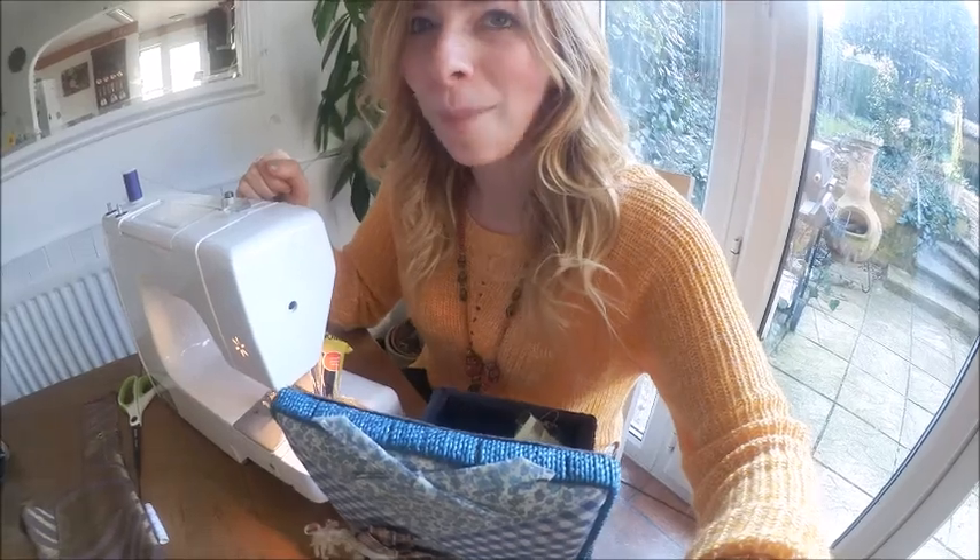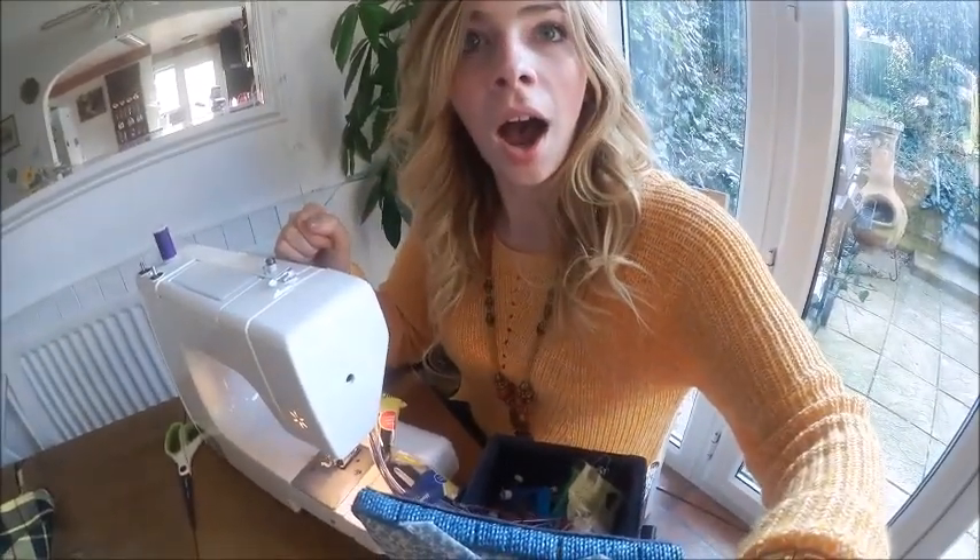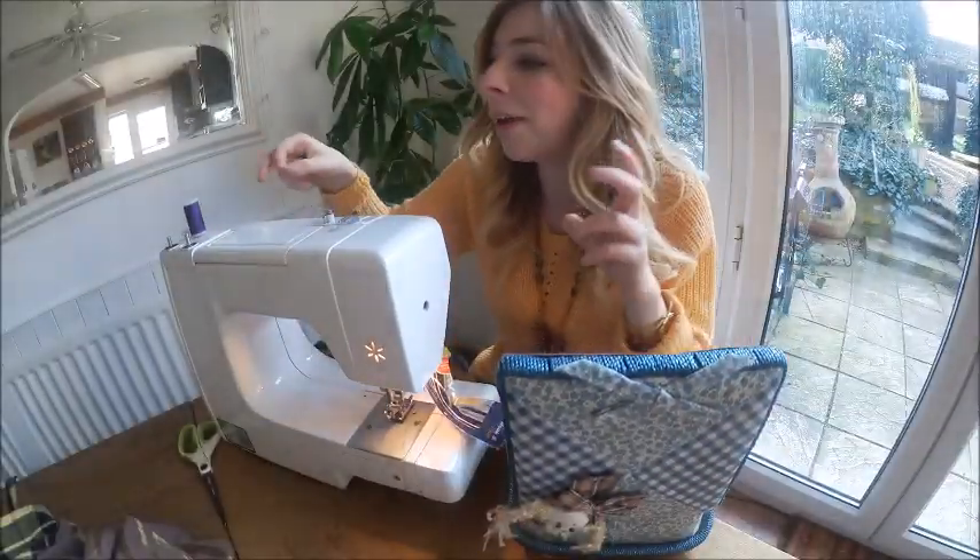Most sewing machines are exactly the same in how you thread them up. If you aren't aware how to, then in the future I'm going to do a video on how to do it — so if it is the future, there will be a link below. And if it isn't the future, then in the future there will be one. So what you want to do now is just sew along the hem you've made on both pieces.